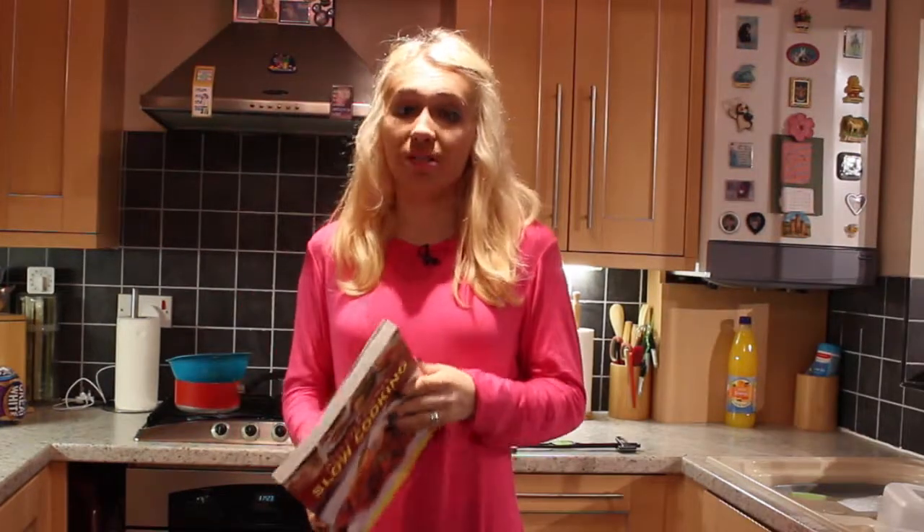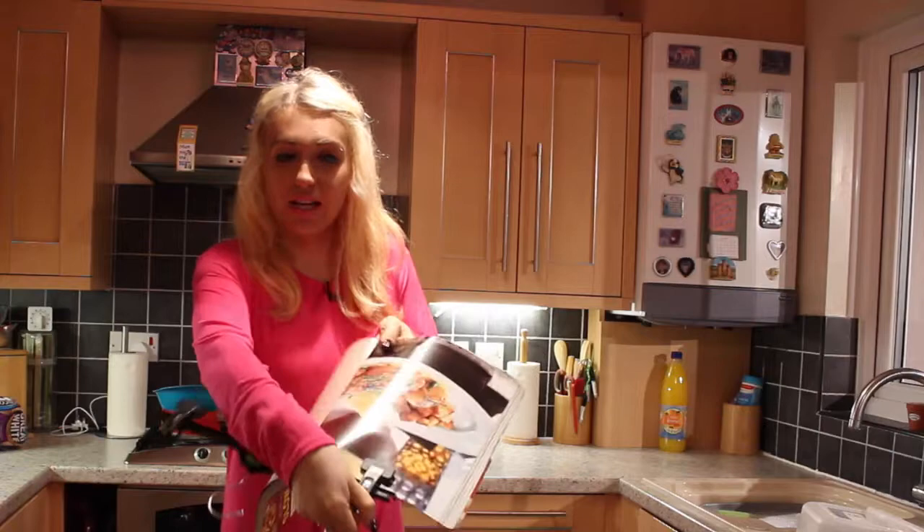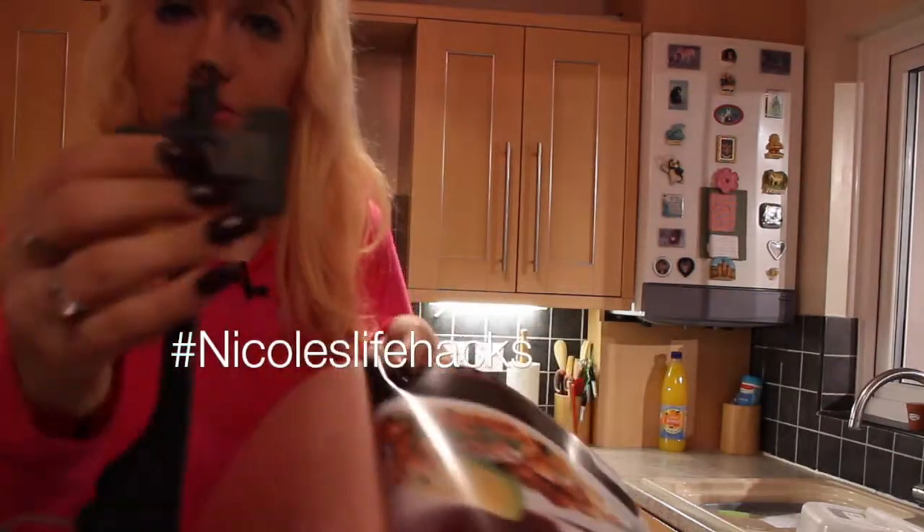For this life hack all you need is one coat hanger — but it must be the grippy ones — and your recipe book. All you do is find the page you are on, pick the hanger, so you need one of these hangers, the grippy ones.